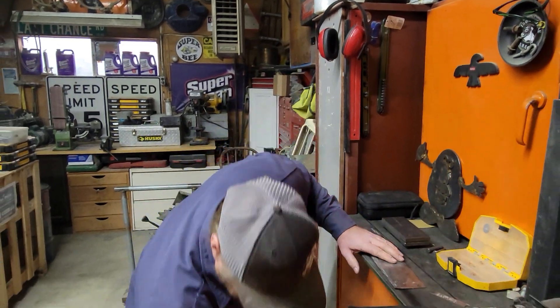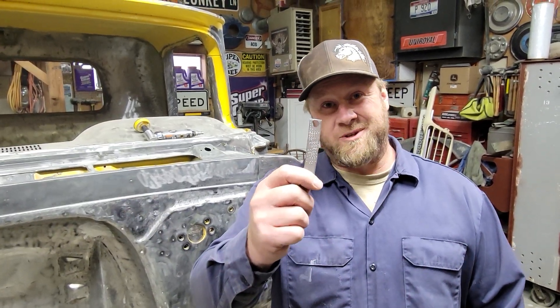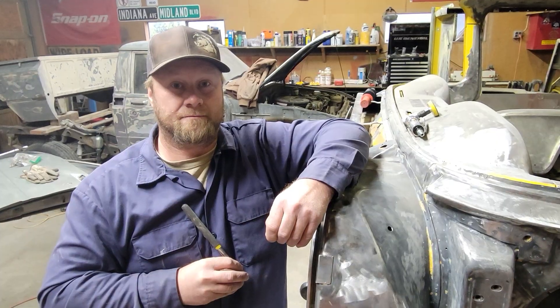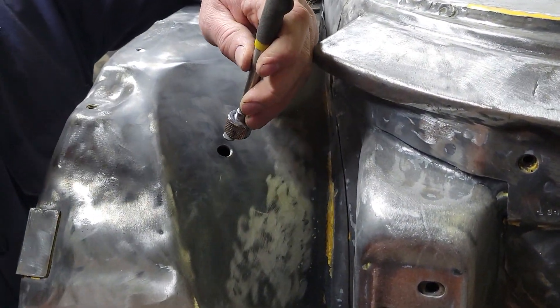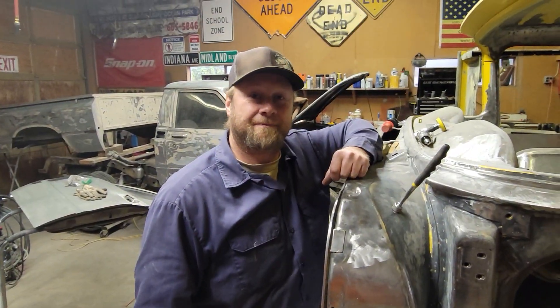Go ahead and pick that up off the floor and show them what it did. There's what it did right before I dropped it. Scraps that you would normally throw away can now be put to use with minimum waste. You just place your patch on your magnet, place it in the hole, and then you can tack those patches into place. This tool is easy to make and it saved us countless hours on labor — what took us hours and hours to do now takes about 15 minutes.